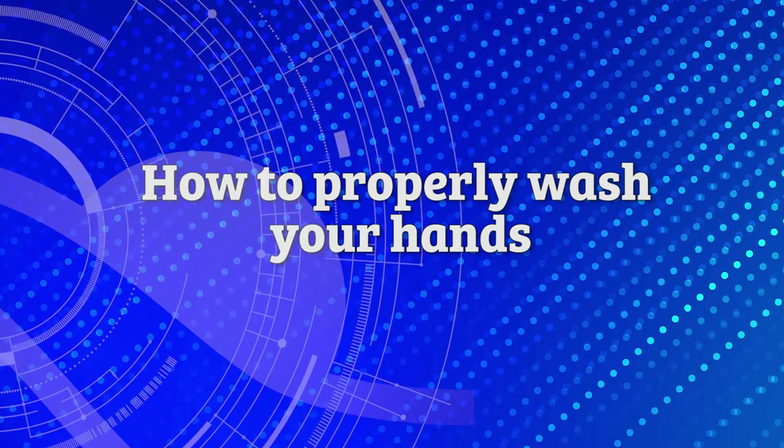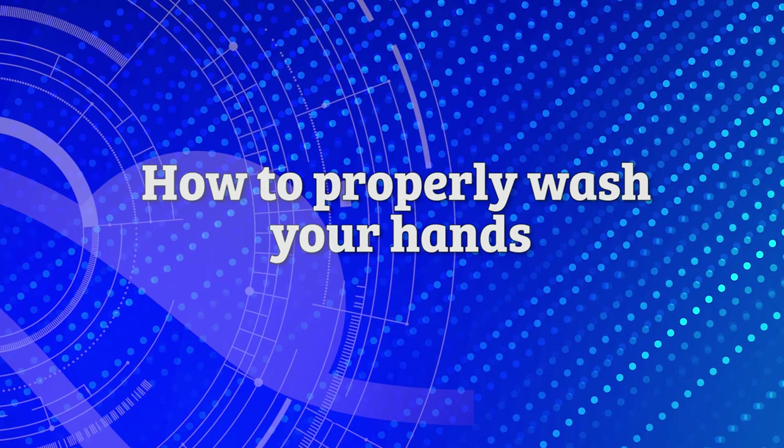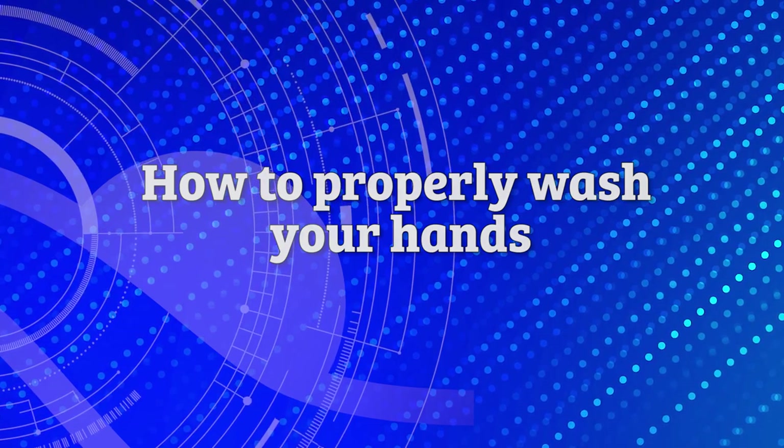Regular hand washing is one of the best ways to remove germs, avoid getting sick, and prevent the spread of illness to others. Here are some tips on the proper way to wash your hands.